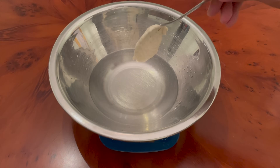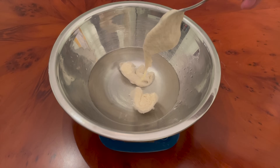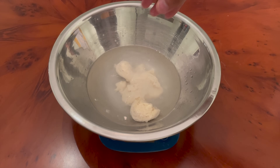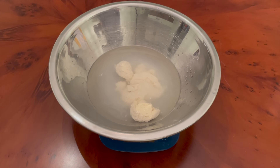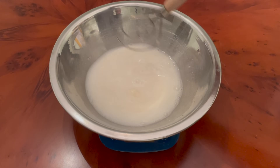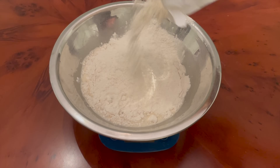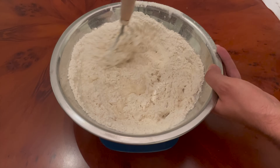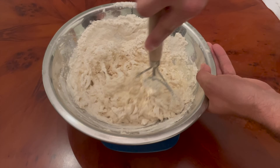Now to mix the dough and prepare for a long bulk fermentation. After adding 325 grams of water to a mixing bowl, I added 100 grams of this extra fermented sourdough starter, then 10 grams of salt, and I gave everything a mix with my dough whisk to dissolve the starter and salt into the water. Then I added 450 grams of bread flour and brought everything together until it formed a shaggy and rough dough.